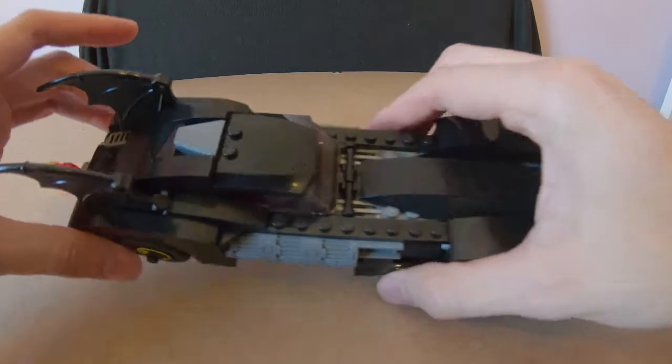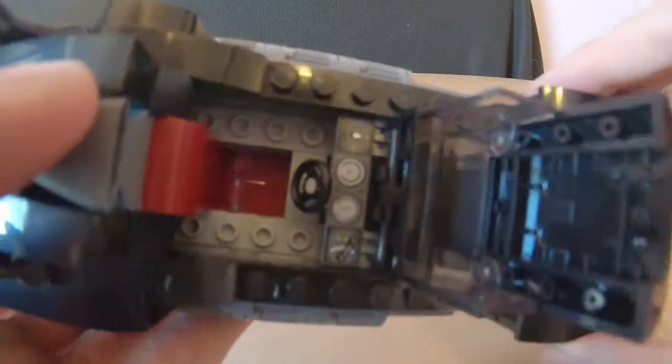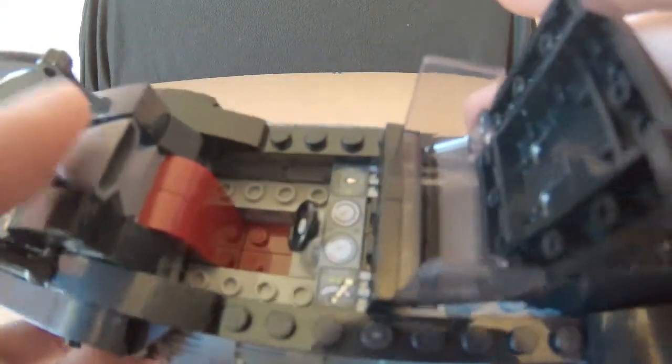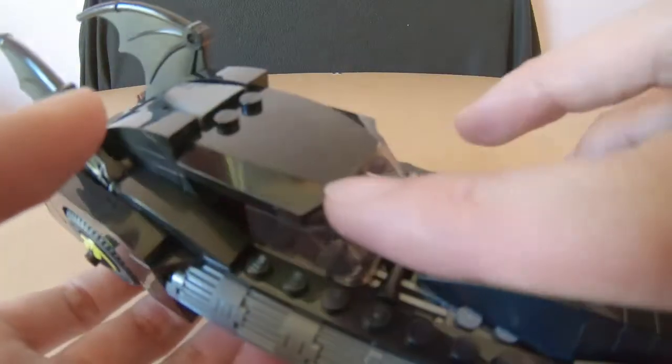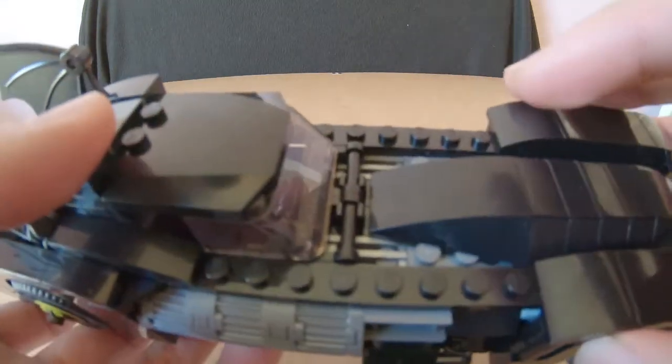Moving down to the cockpit area where Batman sits — there's a little bit of detail in there with gauges and whatnot. He's also got a little intake for the engine, which looks really cool.